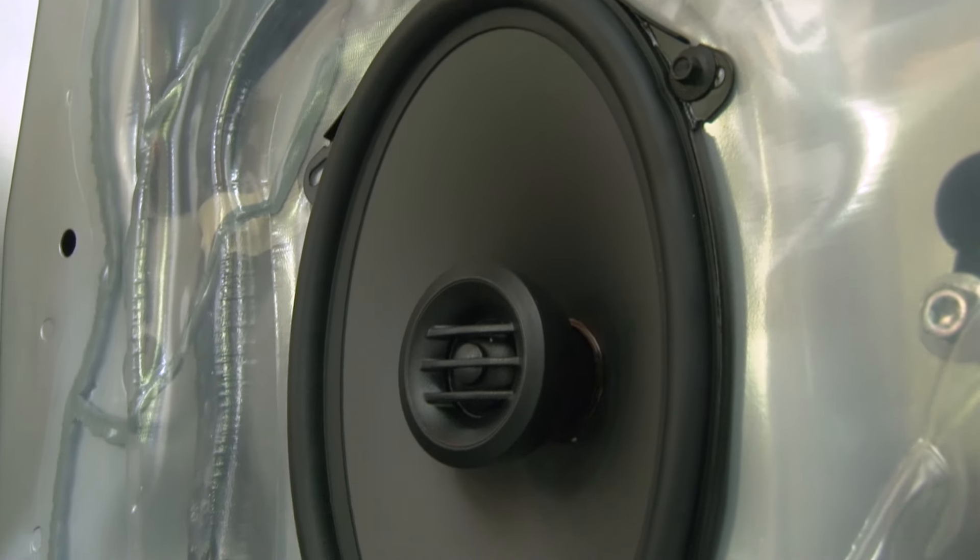Now we'll go ahead and test the new speaker before putting the door panel back on. We can hear it and see it's moving, so we're ready to put the panel on the same way we took it off. With everything put back together, that wraps up today's installation. I hope that answers one of the most popular questions we get at Crutchfield — yes, you can install a new receiver and speakers yourself. If you have any questions, please give Crutchfield a call.